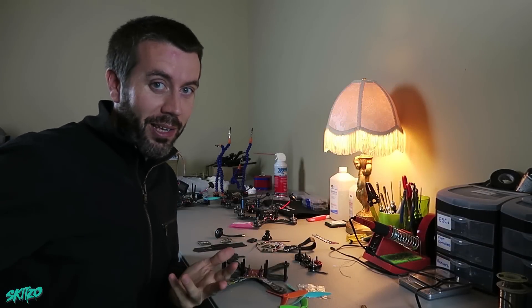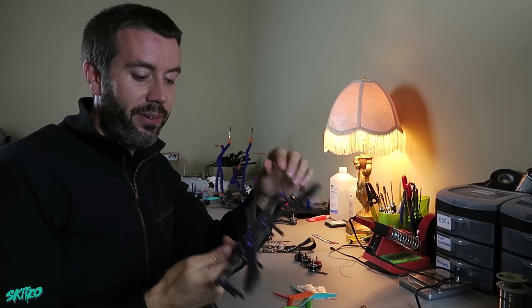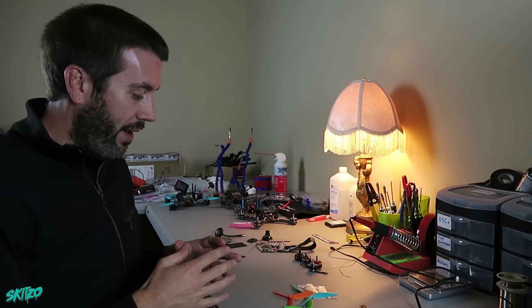Greetings everybody! Welcome to my channel! Today is gonna be very fun because I don't know exactly what's going to happen. I went around and found a bunch of random parts so I'm gonna build a Frankenstein quad.